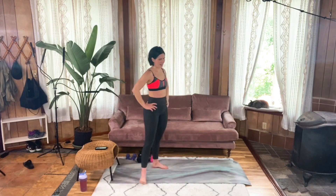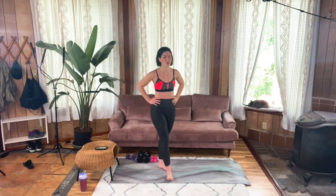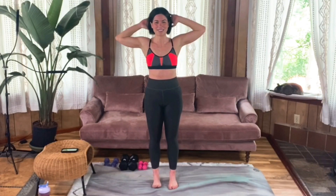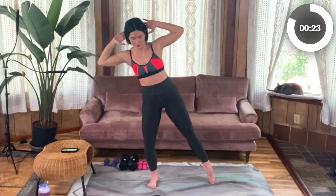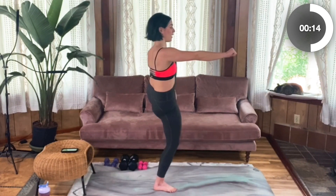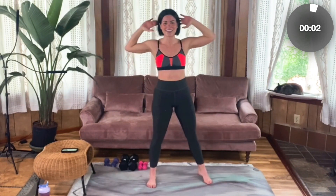Great work — glutes on fire! Standing side crunch, left side. Hands behind your head, core pulled in. Try and stand nice and tall through that right leg. You can also use a chair to help support your balance here — which I kind of wish I had, I'm getting tired — it will really help you maintain good form. Five more seconds. Four, three, two, one.